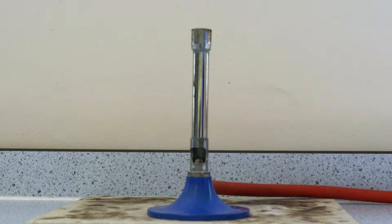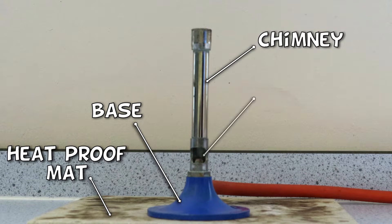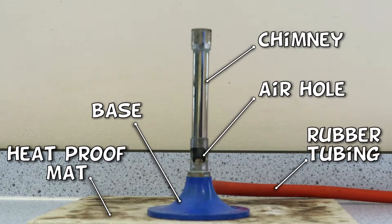Here's the Bunsen burner sitting with its base on a heatproof mat. This part is known as the chimney, this is the air hole, and this is the rubber tubing that connects the Bunsen burner to the gas tap.